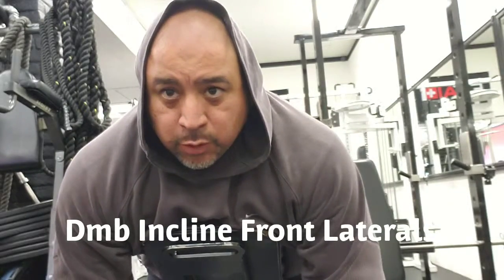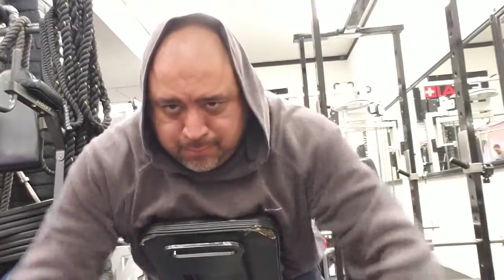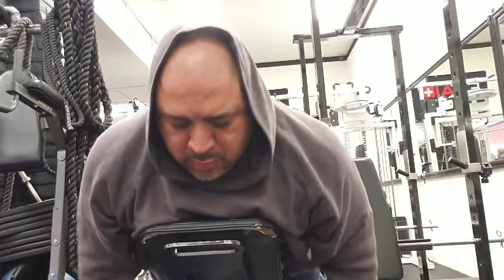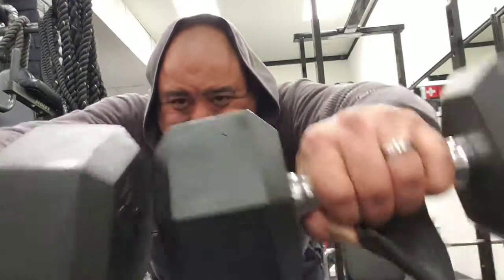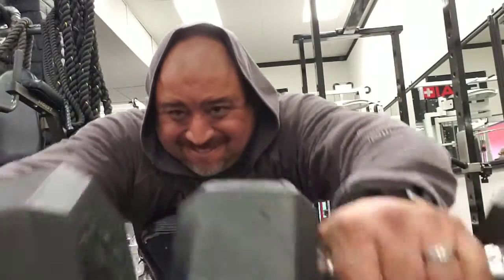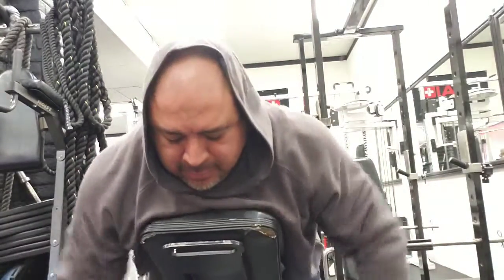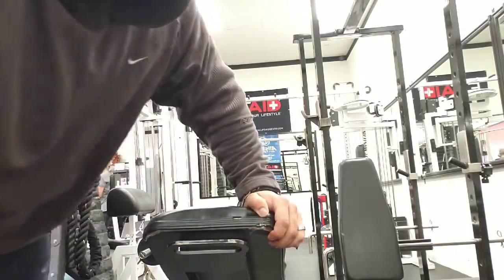Okay, we're going to do four sets of double front laterals, still on the incline. Six to 12 reps — that's 10. All right, four sets done on the incline front laterals.